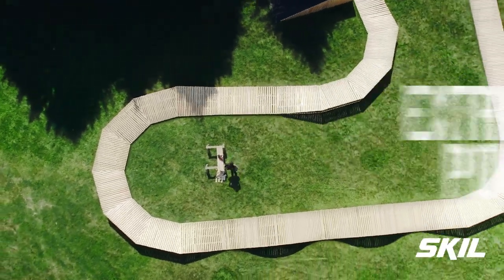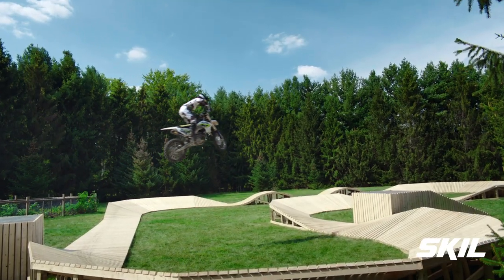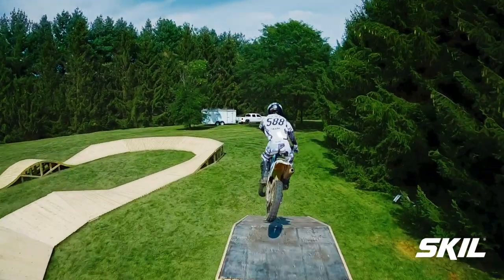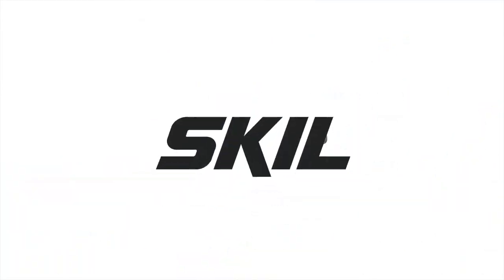For extreme power and extreme performance — so go ahead, take it to the extreme. Skill: Tools to do the job. The technology to do it better.